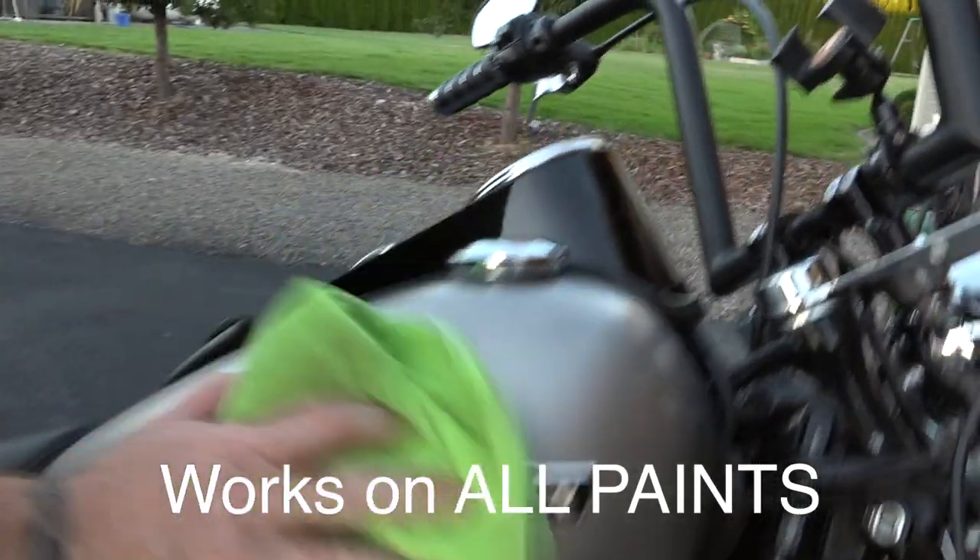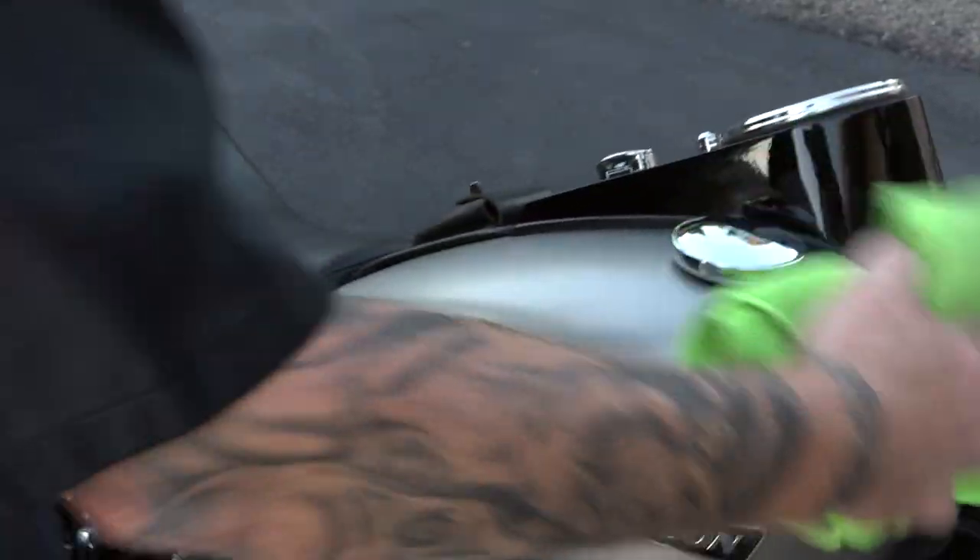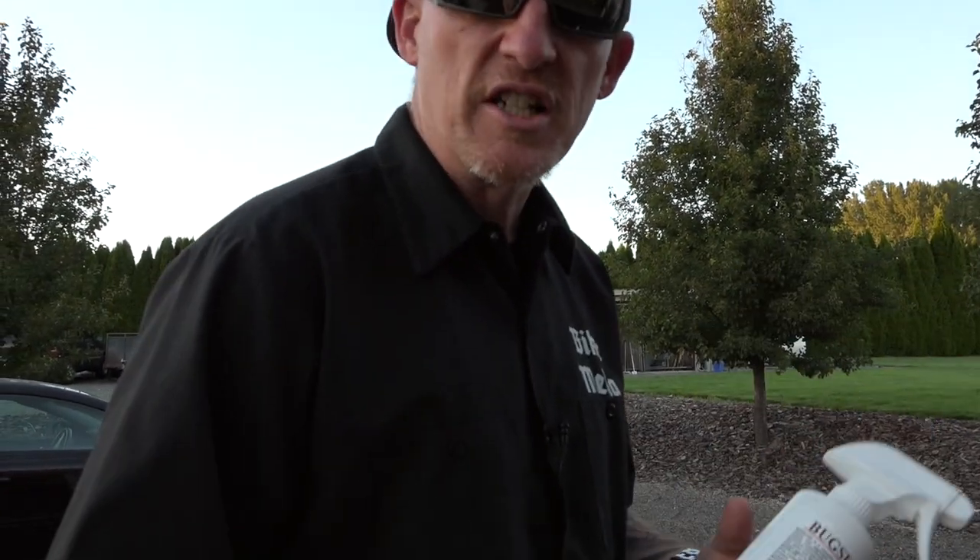You want to be careful of what cleaners you use on denim-type paint, because there are some that will give it a sheen over time, or a waxing look, and it'll actually shine it up. Now, Harley makes, of course, a very expensive what they call a denim paint cleaner.